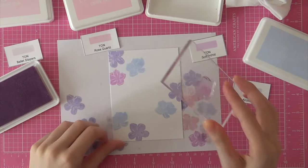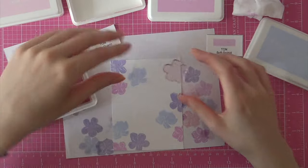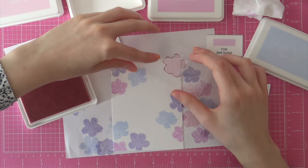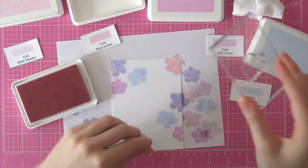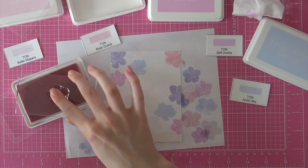Next I'm stamping some blossoms with Soft Orchid ink from The Ton, and then I'm going to bring in some soft pink with the Rose Quartz ink from The Ton. This is probably my most used ink pad.